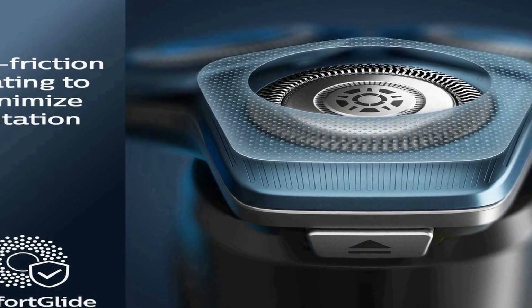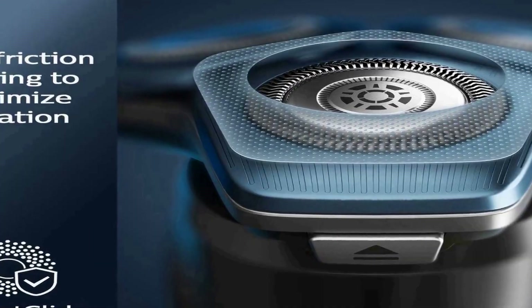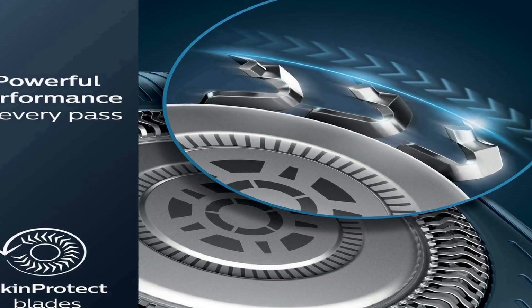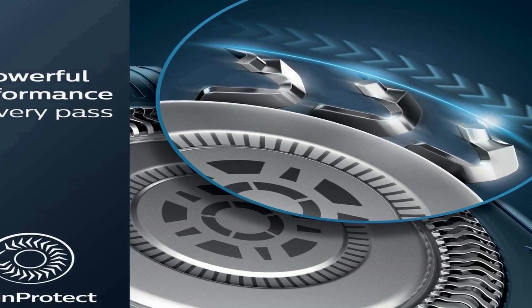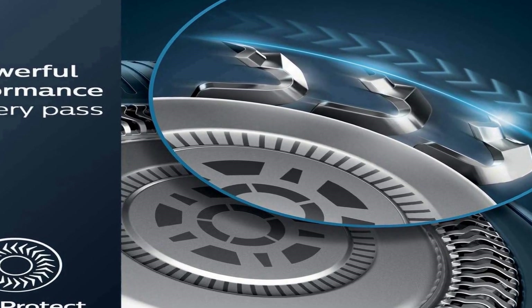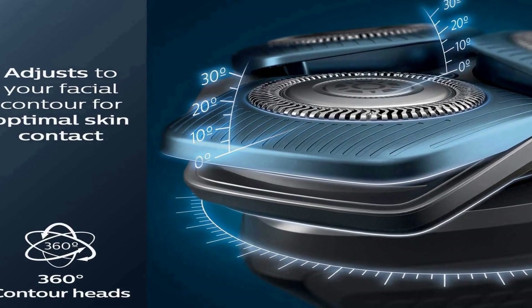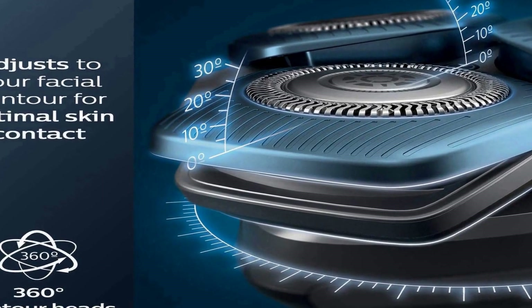Shaving heads are surrounded with Comfort Glide Rings, a special protective coating with skin gliding properties, to shield your face from irritation, with up to 90,000 cutting actions per minute.